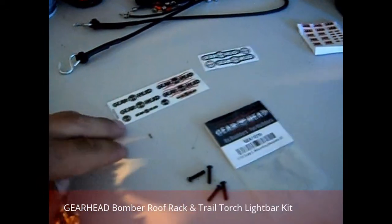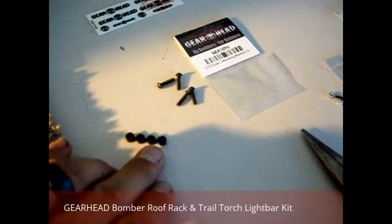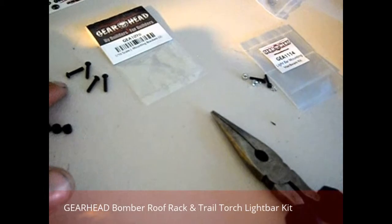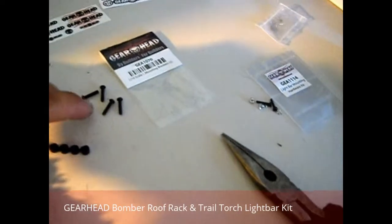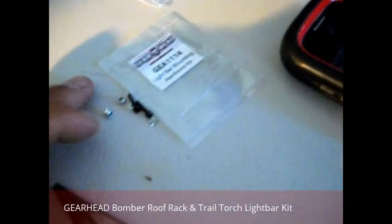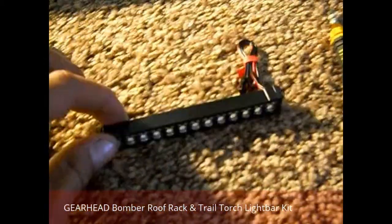You get the cool GearHead stickers — always cool, they look good. These are the spacers to lift the roof rack up off the roof. These are extra screws; I'm not sure what for yet. They don't look like I'd actually need them for much. If I had to guess, these are the ones that hold the roof rack through the rack itself, through the spacer, and into here. And the other bag it comes with has some little lock washers, some nuts, and little screws — those are what mount the actual bar to this.